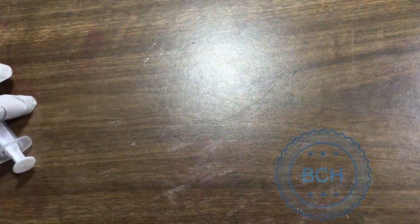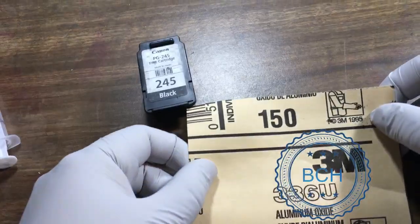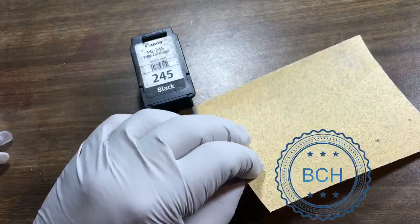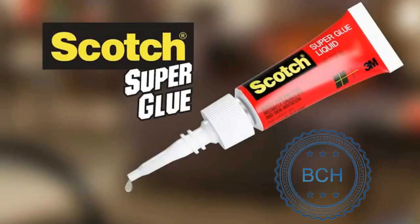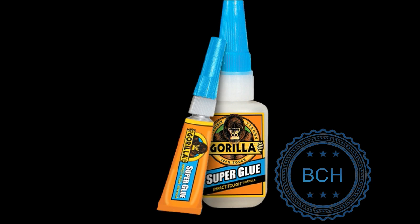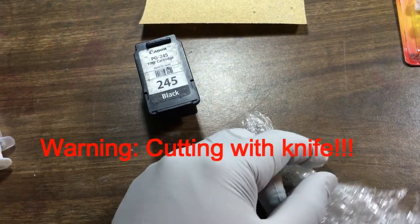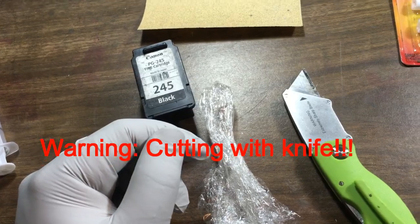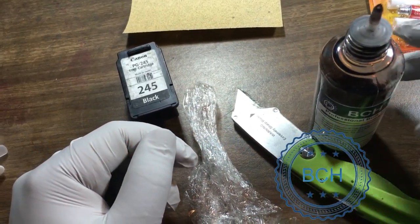Here is what you will need. First, make sure you have a working cartridge, 150 grit sandpaper or a cement surface like a garage floor or driveway, and Scotch or Gorilla super glue. If you use Gorilla glue, use the clear glue with the white bottle — not the brown type which foams up and cannot create an airtight seal. You'll also need some saran wrap and black ink. I suggest BCH's ID30K ink, but you can use any other ink you prefer.